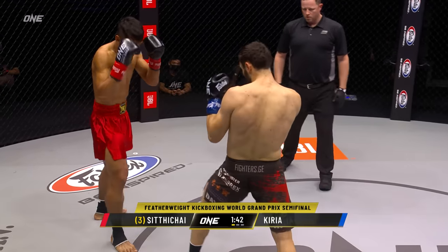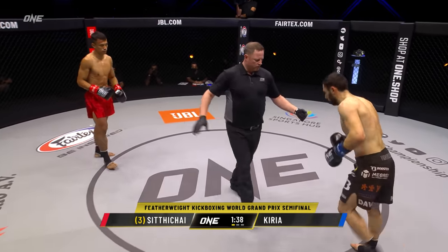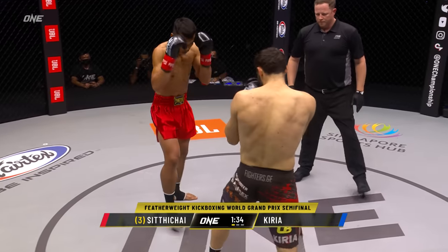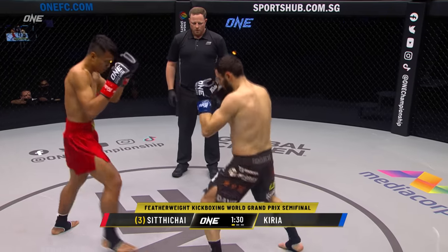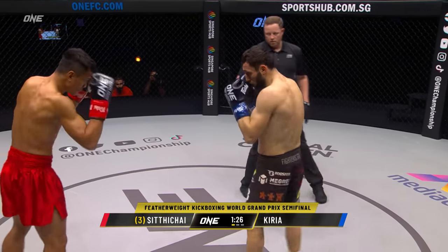Curia's got to keep his head off the center line, use his angles. Take that head off the center line. Don't allow Sidichai to come down the center with that straight left cross. That looked like a stumble from Curia — it was just good timing on the punch, basically catching Curia with his feet not quite underneath him.